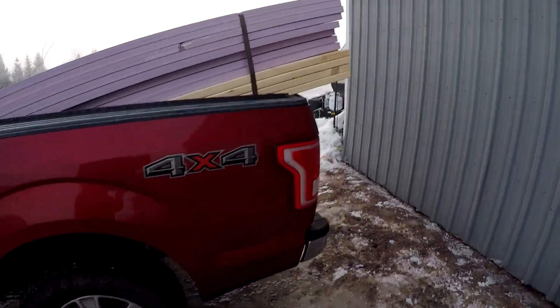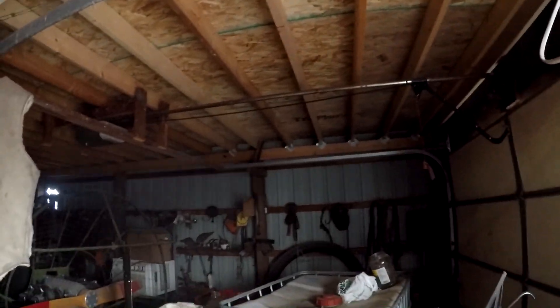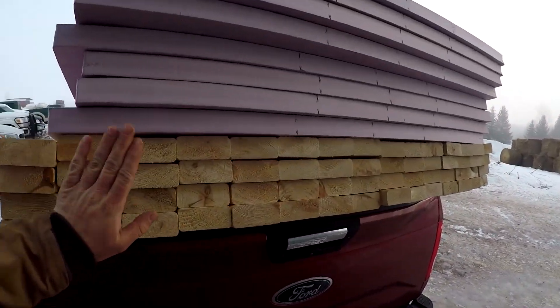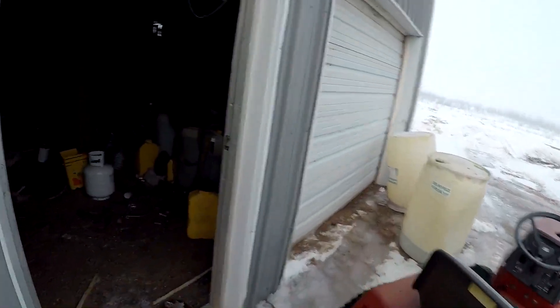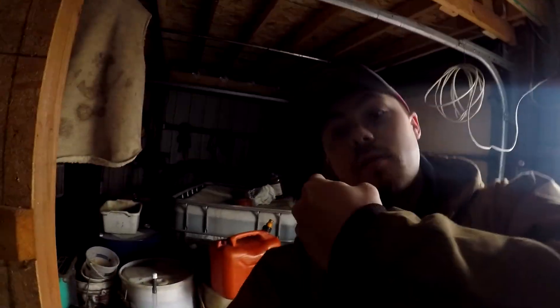First thing this morning we have to go through and unload the supplies for the apartment project. We got some pink foam insulation to put on the north wall and on the west wall. And then we got 60 more 2x4s that are going to get used for framing in that north and west wall. I'll go upstairs and show you. First of all, the reason we have to unload that is because we might have to pick up something for the tractor shop.